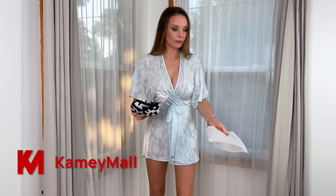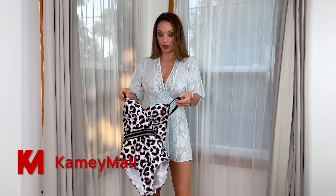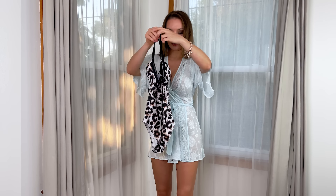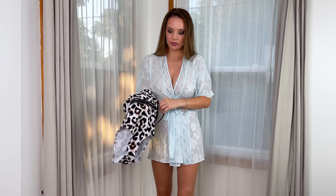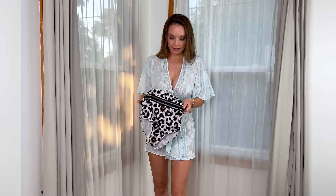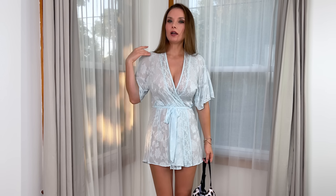One more one-piece swimsuit from Camimo and it's again so nice — I just can't begin to tell you how much I like this one. It has cups and underwire and they are not removable, but look at the design, it's just so cool. Those straps go on the cross on the back, and on the front it has this elastic strap that's black and see-through. It's just like those old classic elegant swimsuits which are really nice and which are coming back.